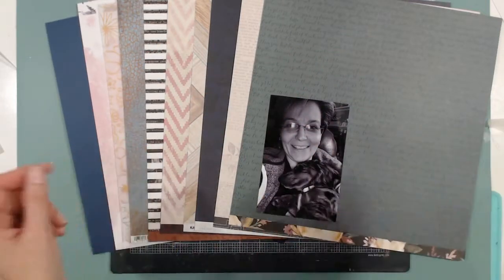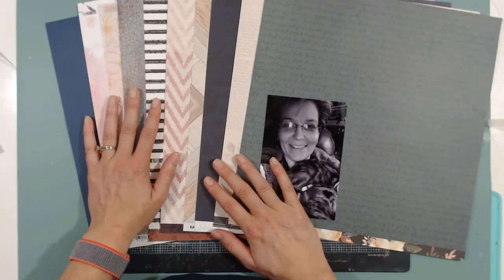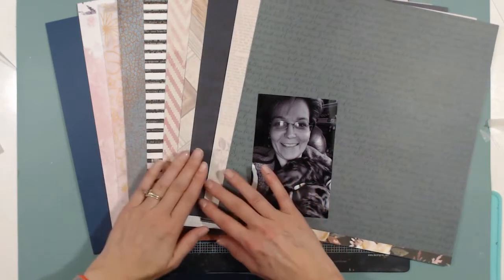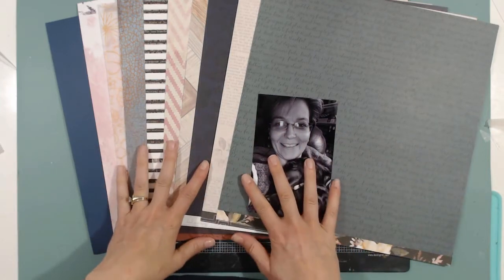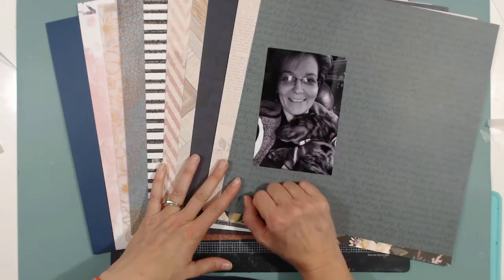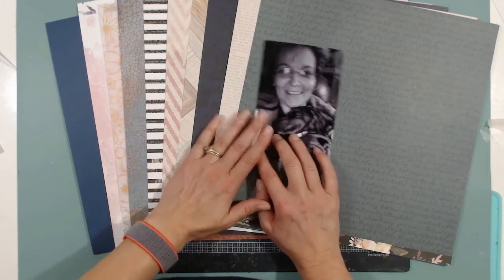Hi, it's Melinda. As part of our kit collaboration with Eileen, we've decided to show you how we start with the kit. I approached this in many different ways, and today I picked a photo that was on my desk that I had printed a while ago. I'm going to use that, and I have the papers still laid out from the kit share.